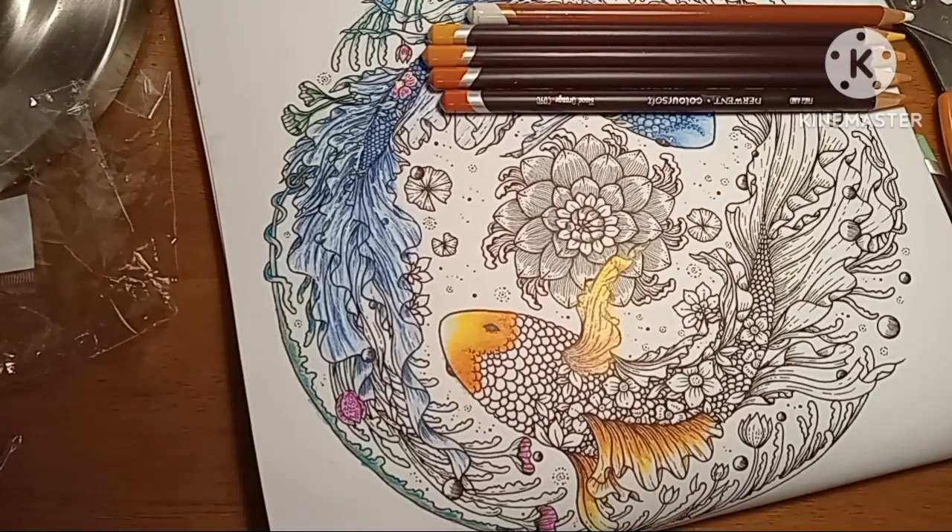I made this one darker on purpose because he's kind of turned down towards the water, which would make it darker anyway. And what's close to the top will be the lightest. We've got a whole lot more of this fish to do — oh yeah, we do. And I'm not finished yet.